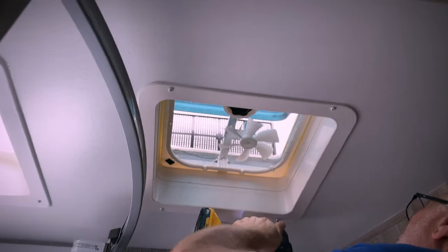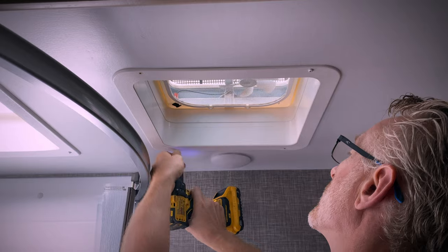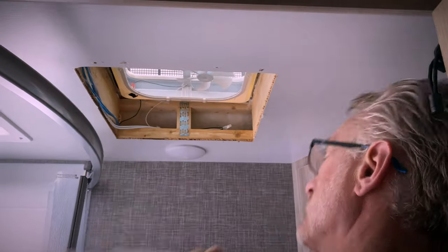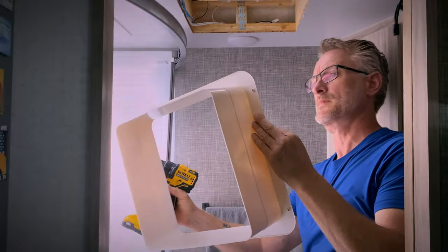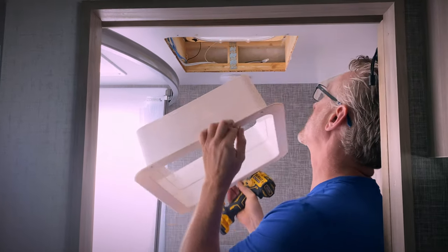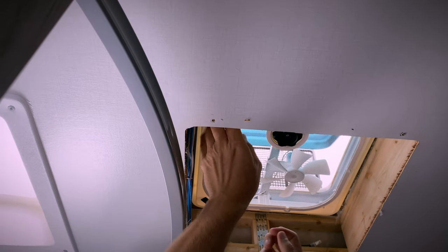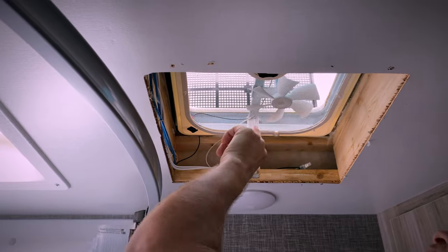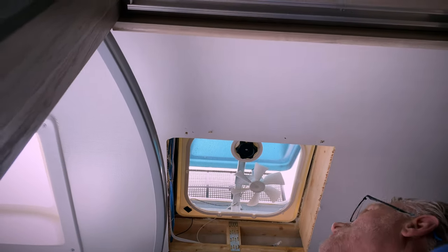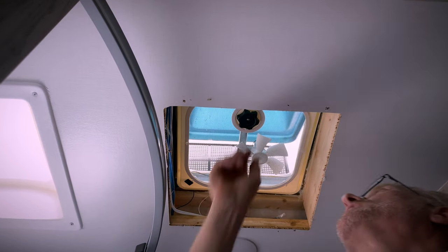The first thing we're going to do is remove this frame because this is what's holding the fan in place — that just comes out. Be mindful of how it comes out because when you put it back in you're going to want it in the same orientation. Next we're going to take the screen off so we can get to the screws holding the fan in place. They did a poor job on this one — the only thing holding this fan in is the handle for opening the vent hood.